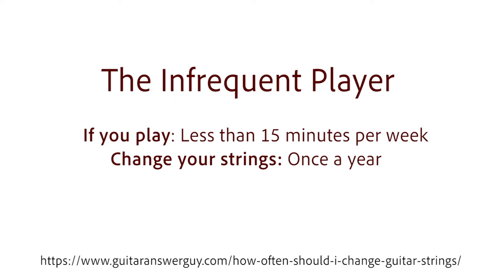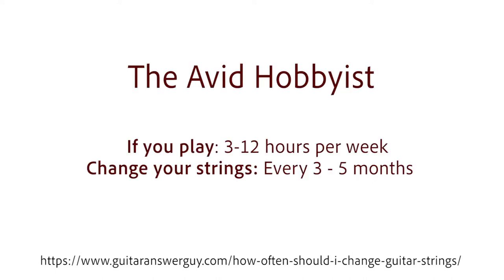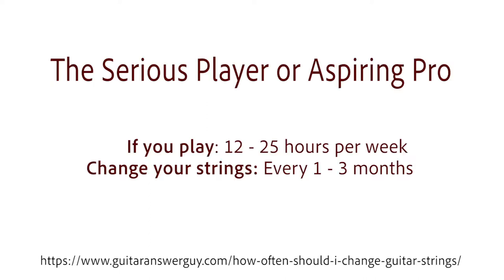If you play guitar less than 15 minutes per week, you should probably change your strings on average once a year. If it's about 1–3 times per week, 6–8 months will probably do. If it's 3–12 hours per week, change them every 3–5 months. And if it's 12–25 hours per week, they'll need to change every 1–3 months.